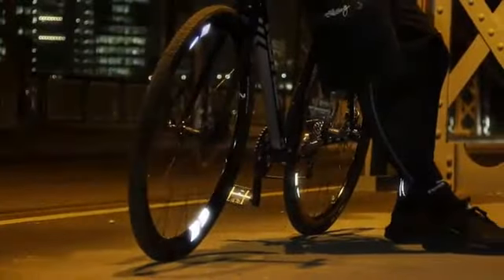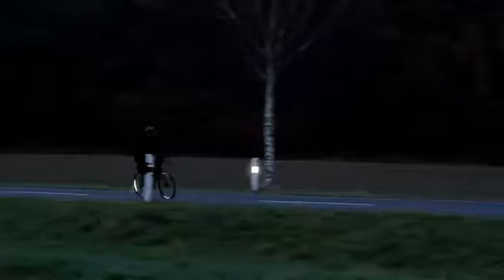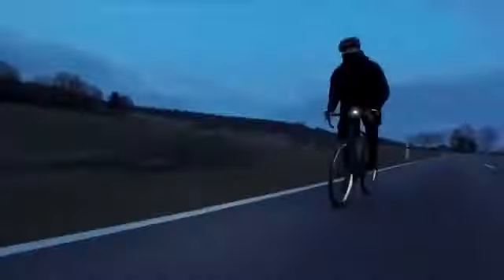Flector helps you master every dangerous situation in the dark, reflecting the light back to its source, making you visible with a stunning glow all around. No compromise.